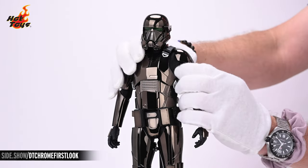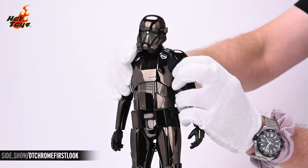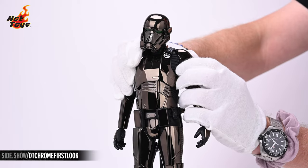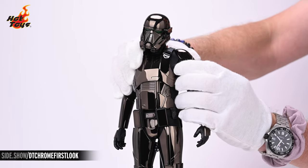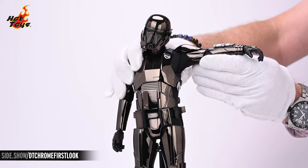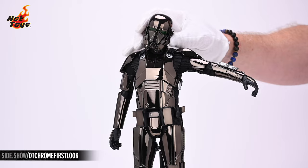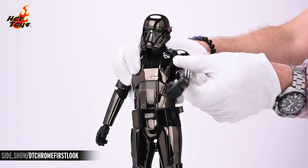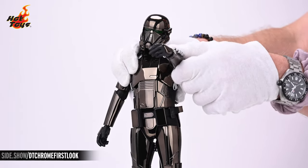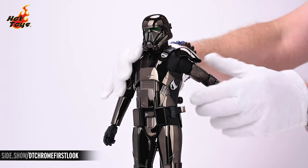Moving down to the shoulders, the shoulders will shrug, dip, press, and rock. You can achieve a lateral raise at the shoulders of almost 90 degrees, almost 90 degrees of anterior raise as well, and about 70 degrees of posterior raise.